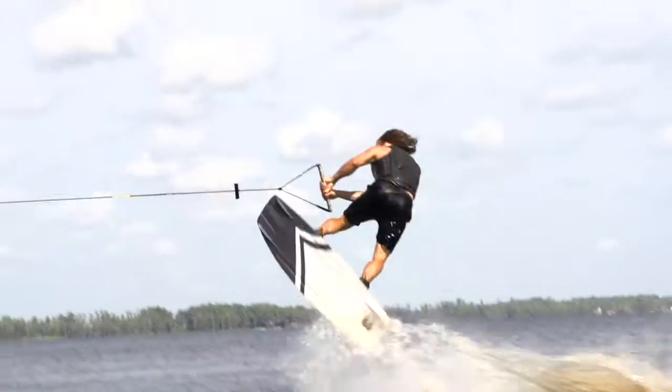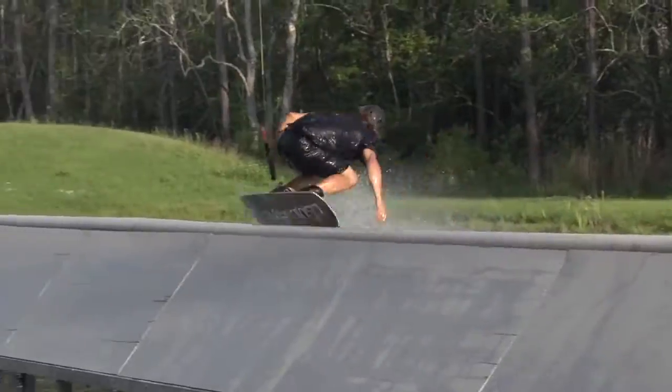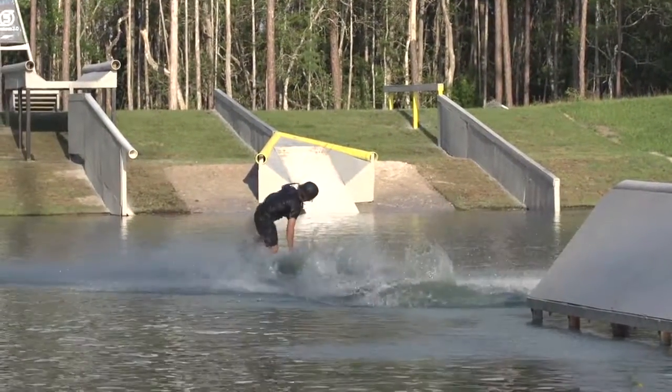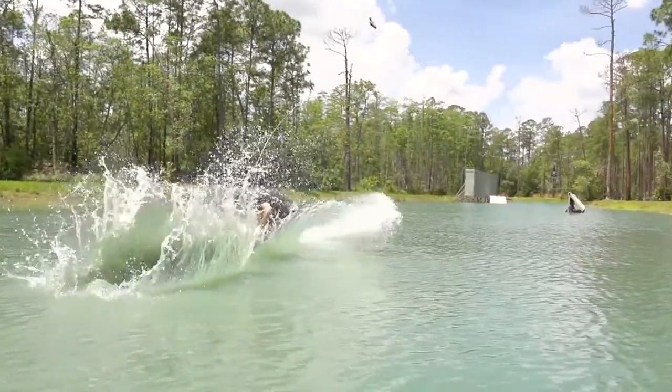What I like most about my bindings is that there's no toe or heel lift at all. You feel very connected to the board, and whenever you're riding a flex board there's no dead space — it's a continuous flex, so it feels very natural and it just gives you that much more to do the tricks you want to do.